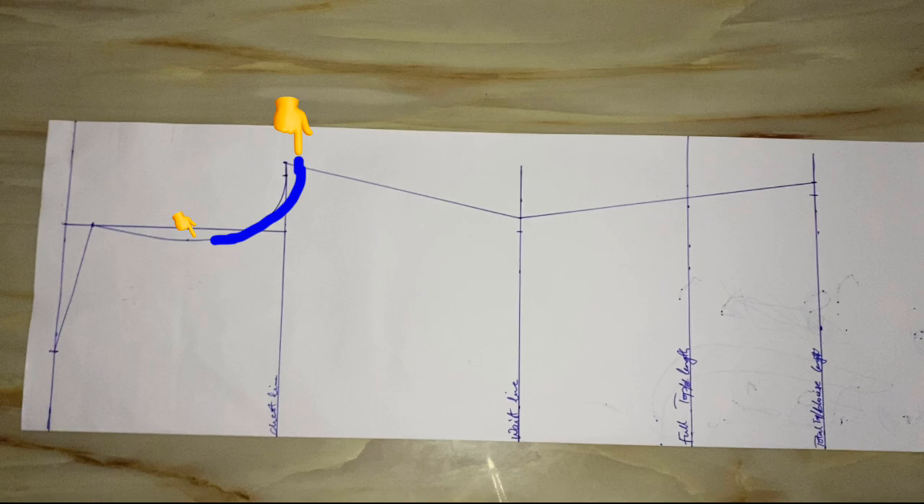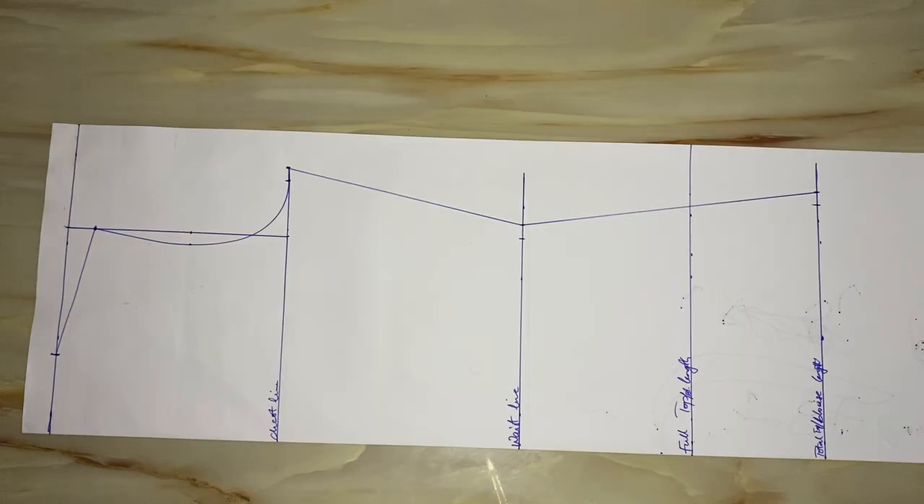There's something I did off camera to avoid a tight armhole: I came down from the side by half an inch (0.5 inch) and reconnected it back to the armhole curve, as indicated by the thick blue line. Whether you're making use of a stretchy fabric or a non-stretchy fabric, you must do this — come down by half an inch from the side and reconnect it back to the armhole.